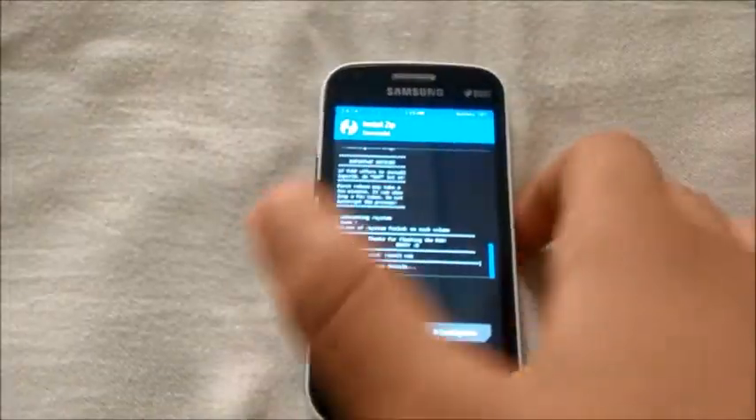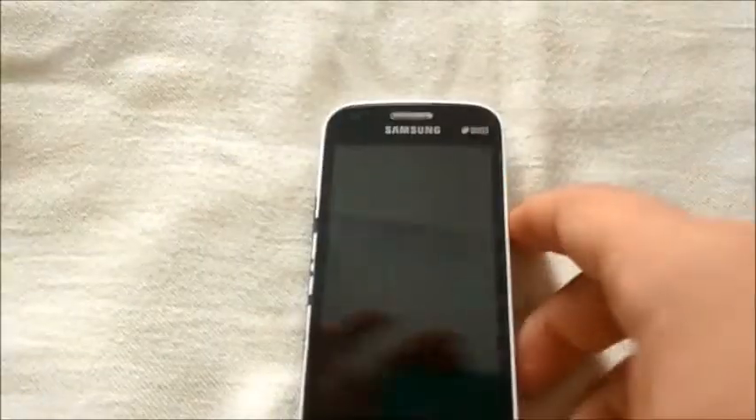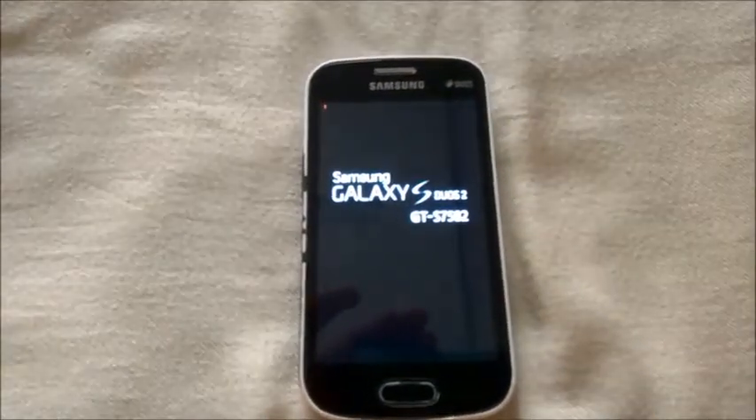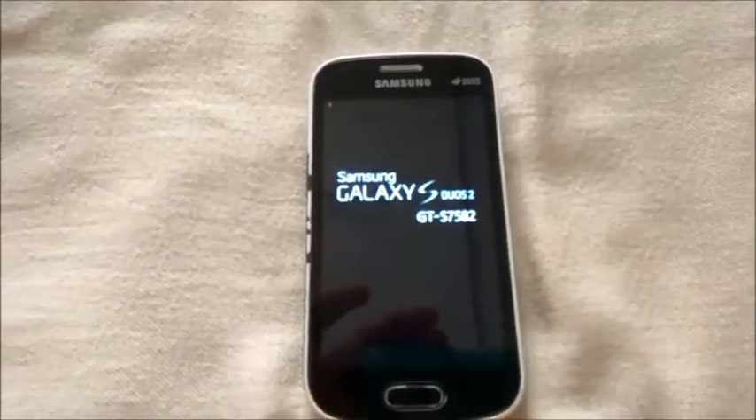Now wipe the Dalvik cache, then reboot the system. We'll wait until we get into the main screen. Before that, we need to confirm the boot.